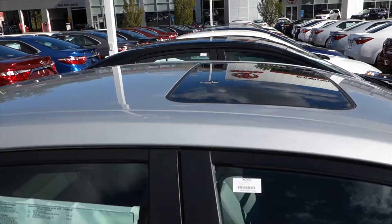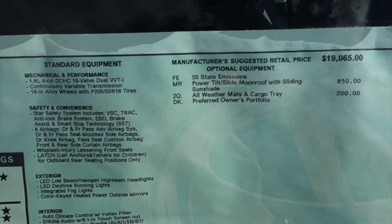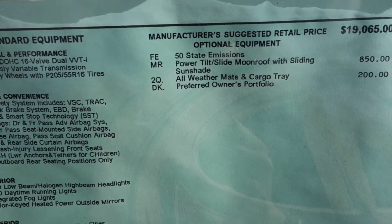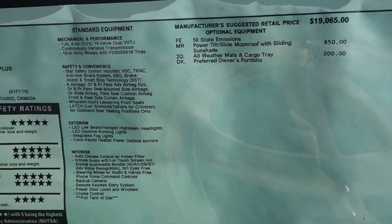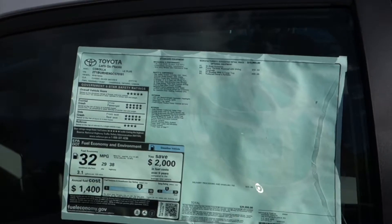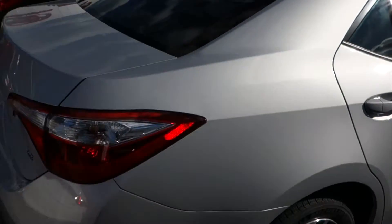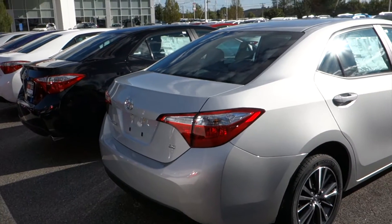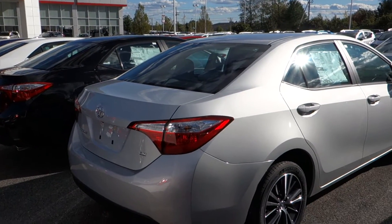Look at your moonroof right there. As some options, we do have the power tilt and slide sunroof with the sliding sunshade, all-weather floor mats, and all-weather cargo tray. With all that being said, we'll go ahead and hop on inside.